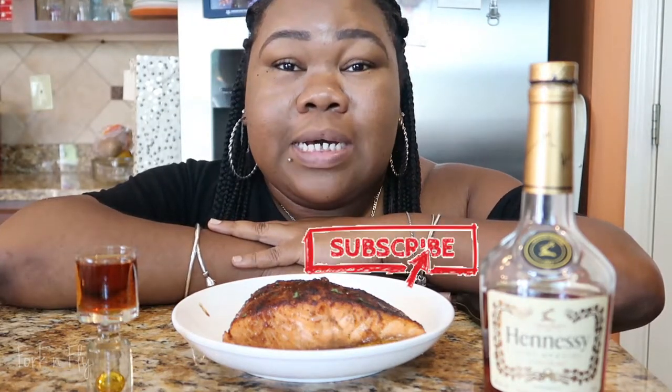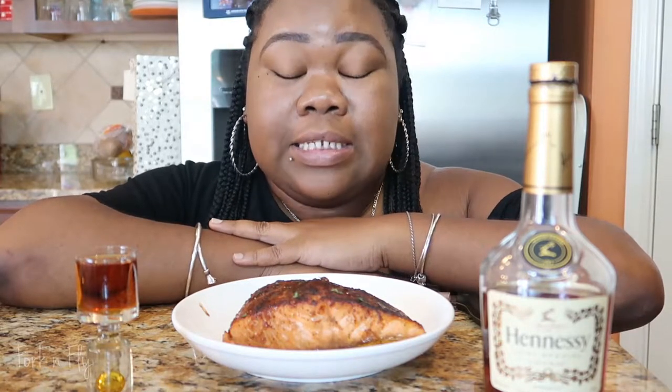Stay tuned if you want to learn how to make this dish. Make sure you hit that subscribe button. I am doing a segment called Henny Things Possible, and this is my first dish.